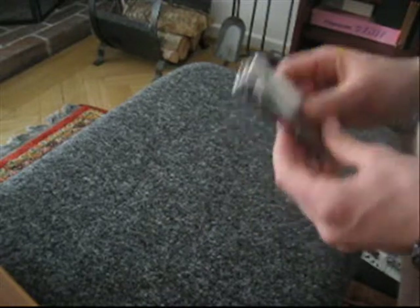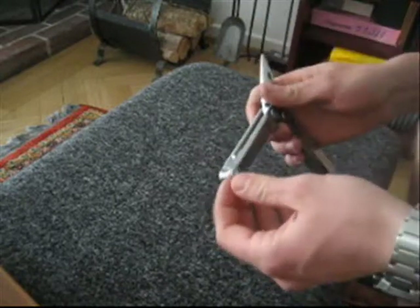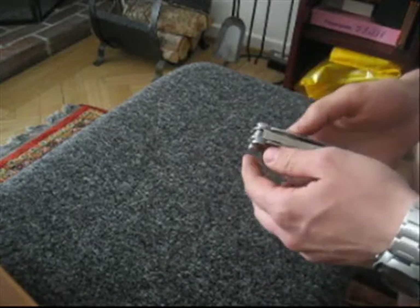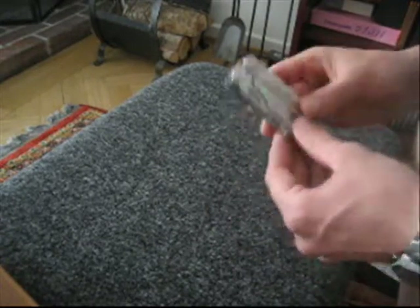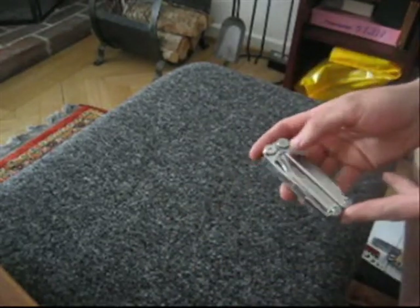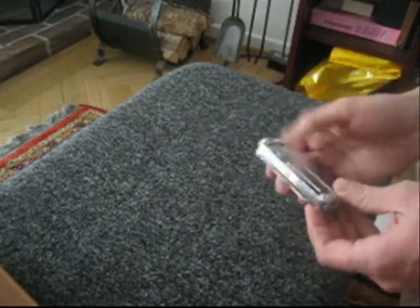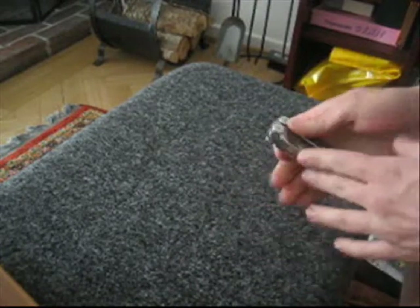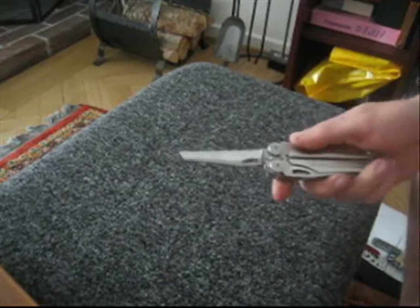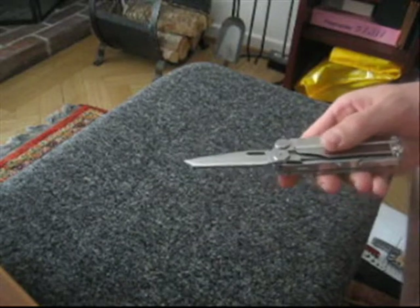The bad thing with most multi-tools is that you have to open it to get to the knife, but the Leatherman realized that's bad because it's better to have the knife on the outside. The Leatherman has done it with a thumb grip so it's easy to open. That's a really good thing, and here's the serrated knife and here's the straight edge knife.